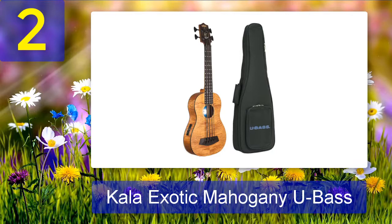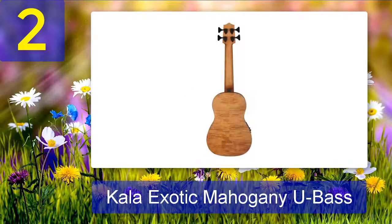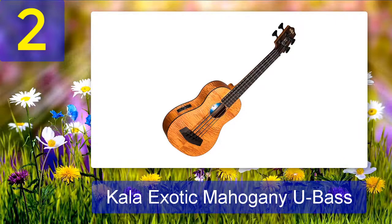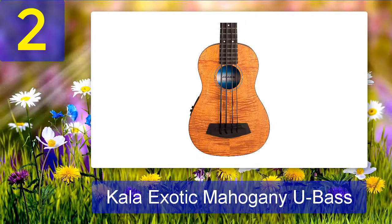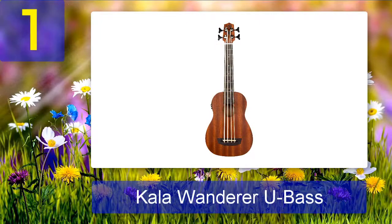Coming in at number two: Kala Exotic Mahogany U Bass. The defining feature of this ukulele bass is the exotic mahogany body — a type of figured mahogany with a gold stain that mimics the look of koa or flame maple. According to Kala's website, the Exotic Mahogany U Bass is their best-selling bass uke. I've seen these in person and can see why — they're beautiful instruments with really nice-looking wood. This U Bass has most of the upgraded components found on Kala's higher-end instruments, though the laminated wood body may not sound quite as warm as the models with solid wood.